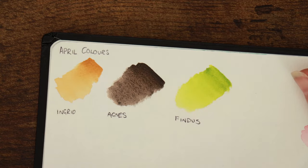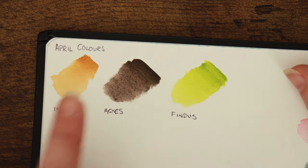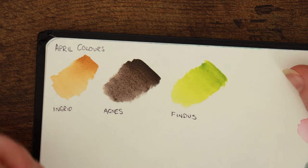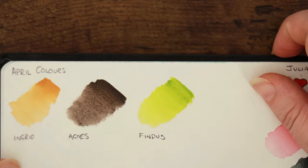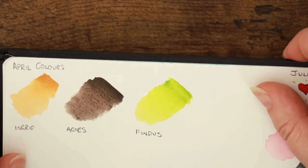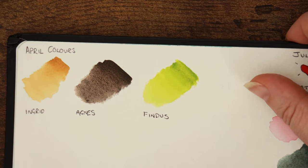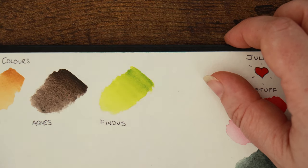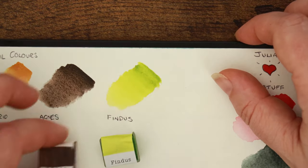I've got a couple of wee swatches just to show you what they look like. Ingrid is a flat colour, or a base colour — a lovely rich sort of yellow ochre. We've also got Agnes, which is a granulating colour with a nice earthy brown tone. It actually has a tiny bit of gold sparkle in it — very, very subtle. And Findus is a fitting colour for springtime. Things are starting to green up here in Scotland and this is a lovely spring green to add to your collection.